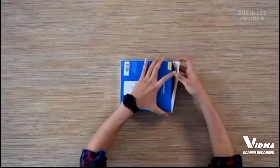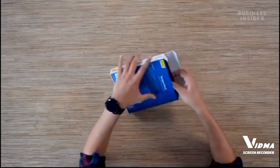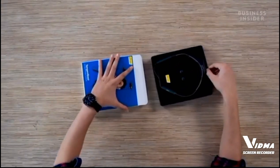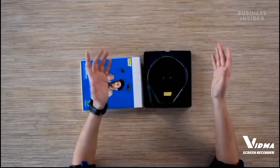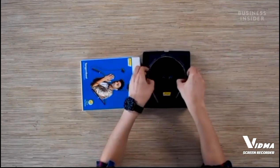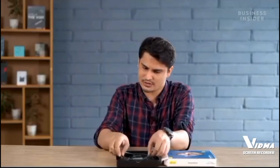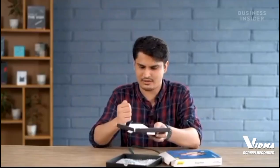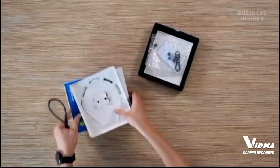I'm really excited to open this box so let's do just that. There you go — here's our first look at the PTron Tangent Beat Neckband Style Earphones, and these are out of the box.